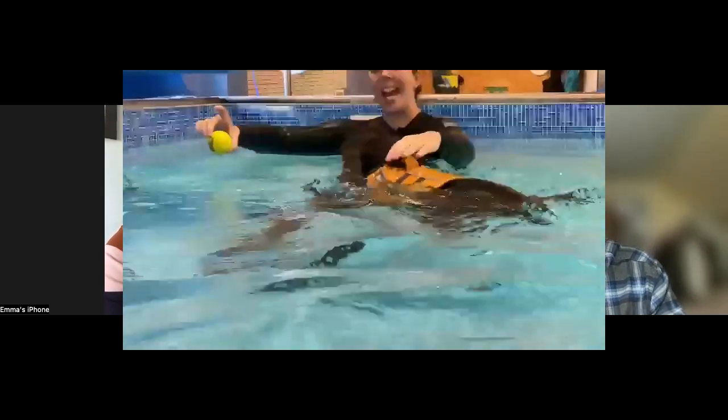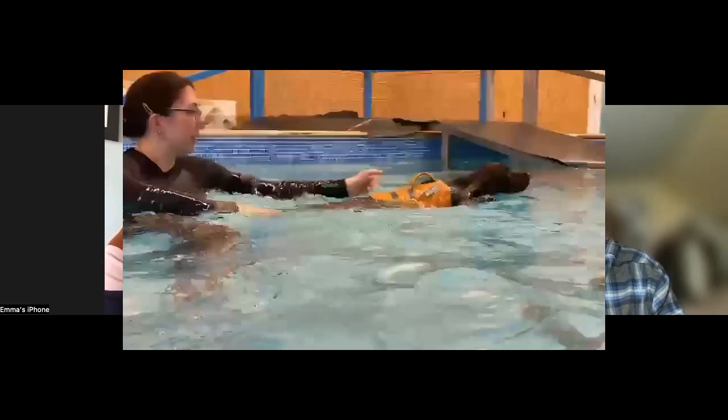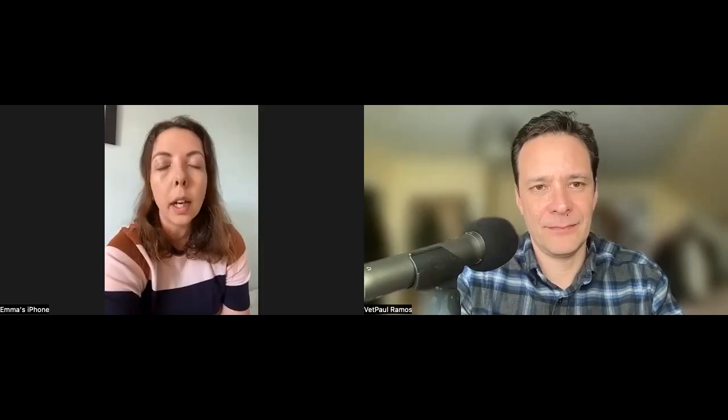So the water kind of compresses the blood vessels — is that what you mean by hydrostatic pressure? Yes, so hydrostatic pressure means that when you get into the water, person or dog, you feel the water kind of flow around you. That feeling is hydrostatic pressure, and in the joints it encourages blood to flow through as the animal moves, creating a really nice fluid, weightless motion. The warm water increases blood flow to relieve pain and promote healing as well.